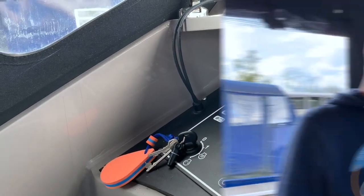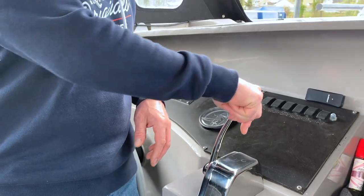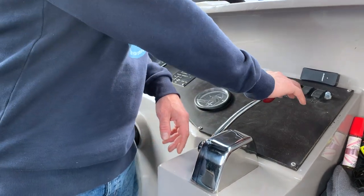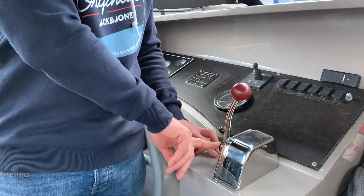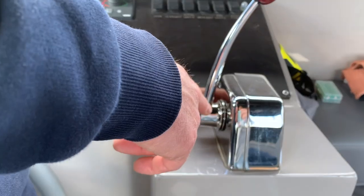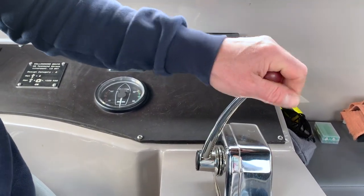This is the Vetus gear lever. At the moment it's in neutral - you can feel you can't really move it. Push it forward for forwards and pull it back. You'll feel it click into neutral, then backwards for reverse. The more you push it, the harder the throttle will go and you can let go and it'll stay there. There's also a button on the lever - push that before you start it and that disengages the gears, so it's just an accelerator. To get it back into gear, just come back and it resets itself.